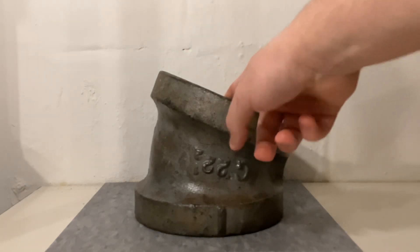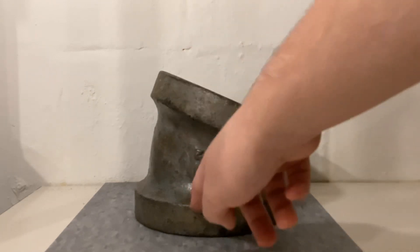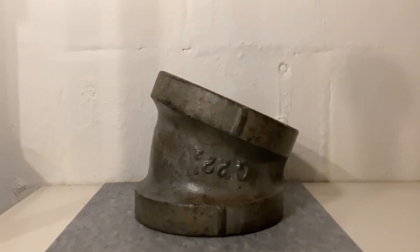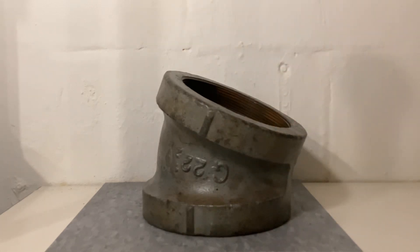You'd screw one elbow on, a pipe, then another elbow on, and then you could connect two misaligned pipes. Right here there is a 'G' marking — that G is the mark Grinnell used up to around 2000 when they got renamed Anvil.